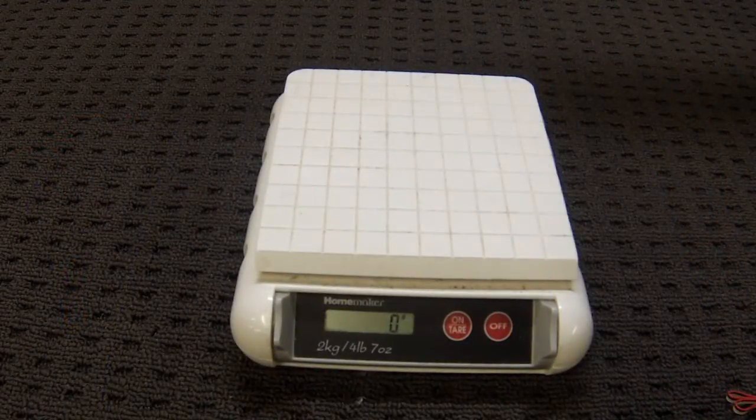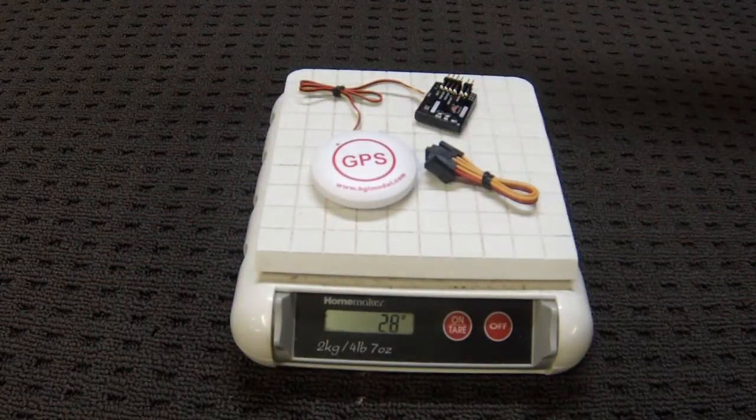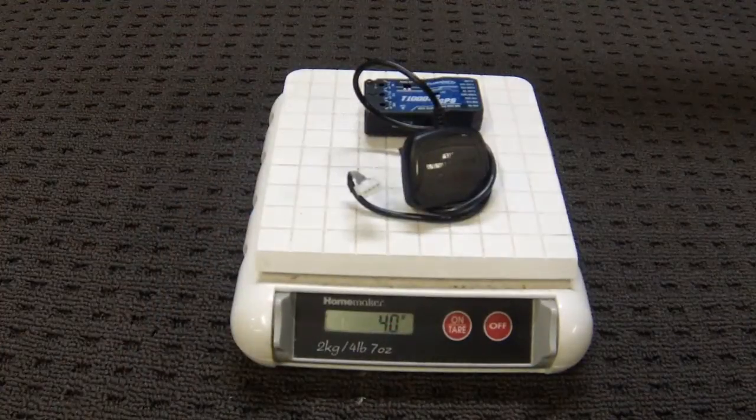One advantage this has over the T-1000 is the size. This unit is only 28 grams, including the wires, which should be good if you're thinking about putting it into any of your smaller models or a glider where weight is going to be an issue. Just as a comparison, the T-1000 FC is a little bit heavier at 44 grams.